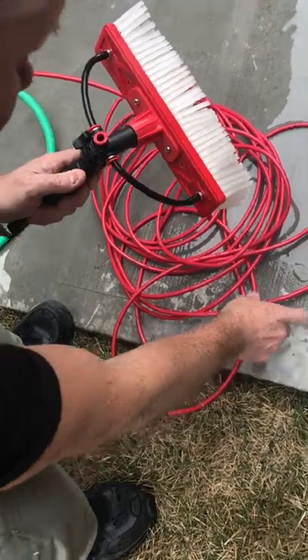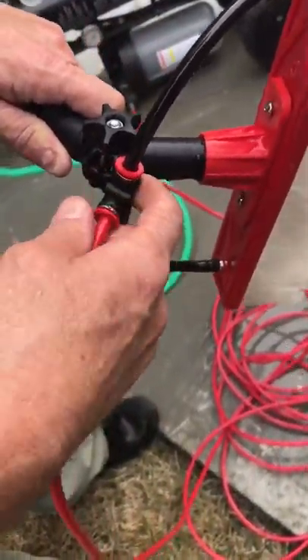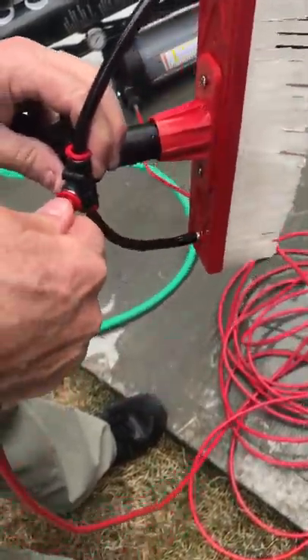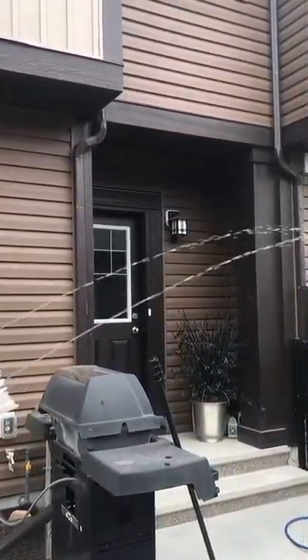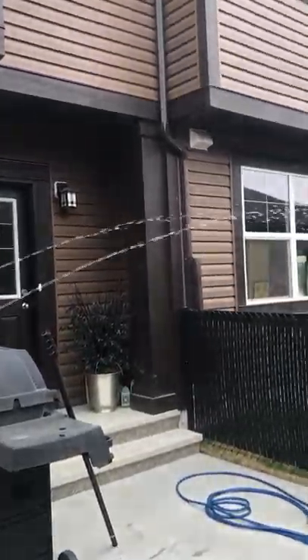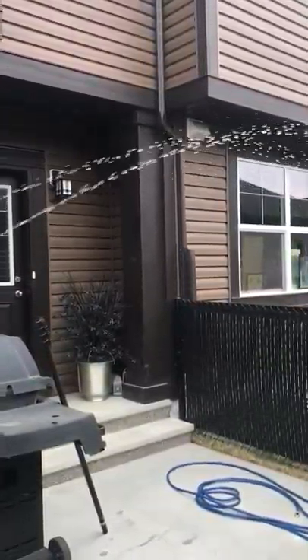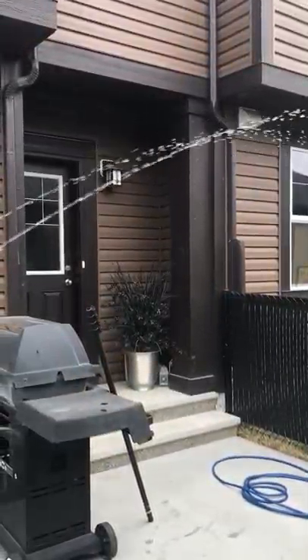We're going to hook this up while the water is running — no big deal. I just want to show you how much pressure you need when you're cleaning windows. At the source of your windows, you kind of want to have a little bit less water than that. Typically about five to eight feet from where you're standing or where it's coming out of the brush.